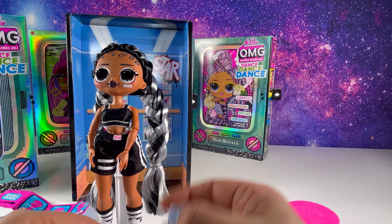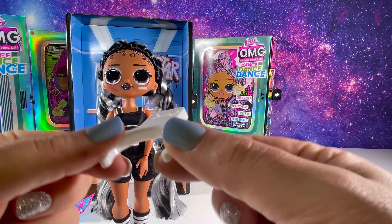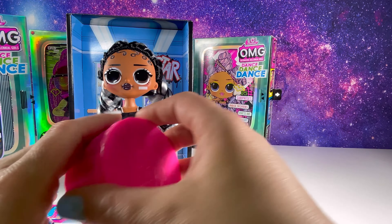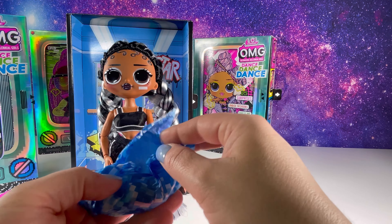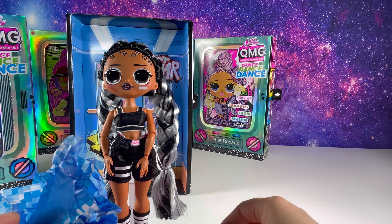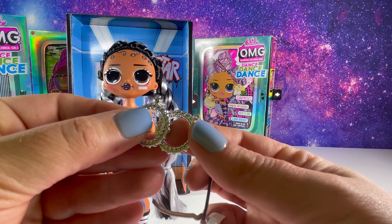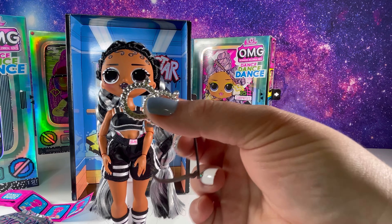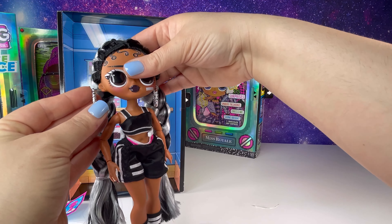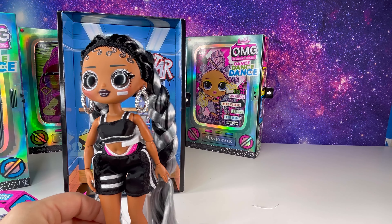Let's stand her up and see what she comes with. This is her little manual — it says 'power moves breakdown' and it's telling us how to do the dance moves, how awesome. She comes with an extra stand and clip, and I believe this is because she comes with a very puffy jacket that needs a bigger clip. She also has the blue light, glasses, and the coolest silver earrings — so pretty, let's put them on. They're so pretty and shiny, love it, so cute.